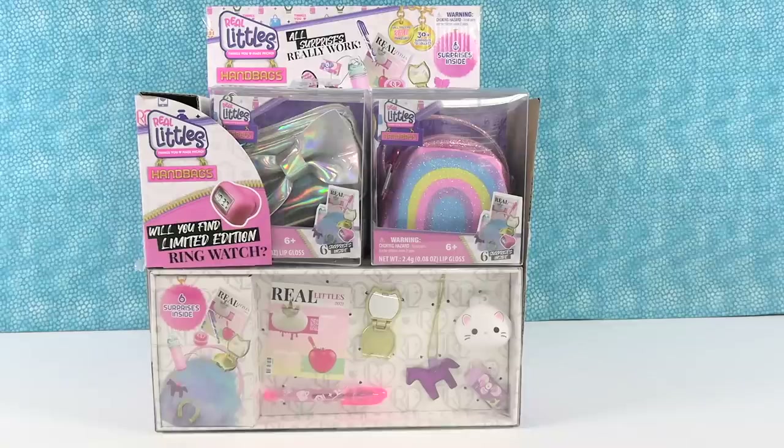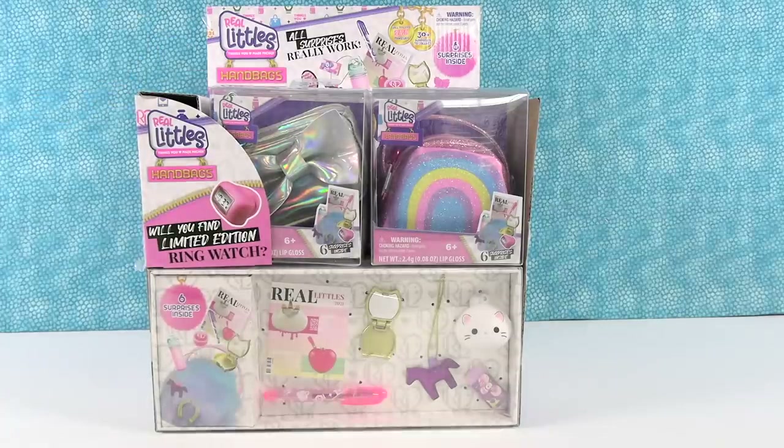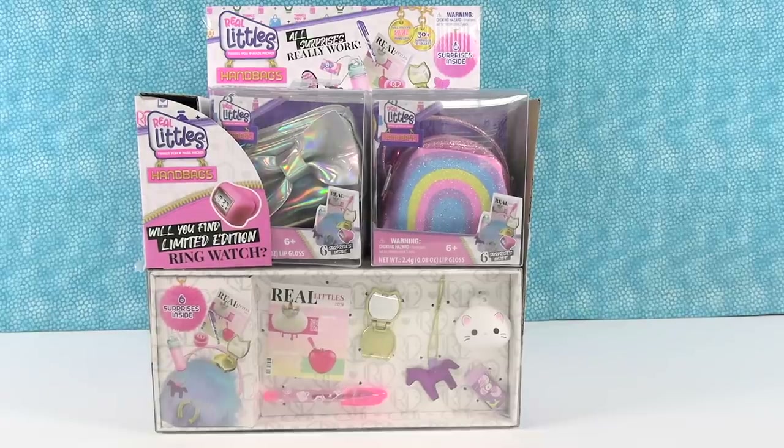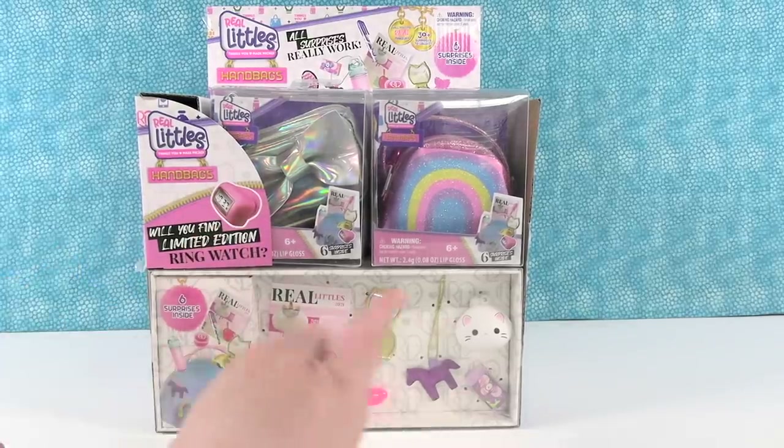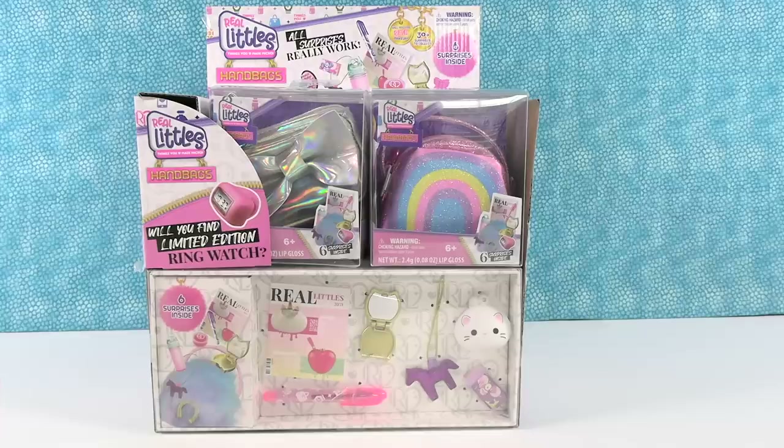Hey guys, it's Shannon and Paul and today we are here with the Real Littles Handbags collection, which I think is cute. It says things you love made micro. So that's pretty cute. It says all the surprises really work, which is fun. And it says there are over 30 plus surprises to collect. And each bag comes with six surprises.